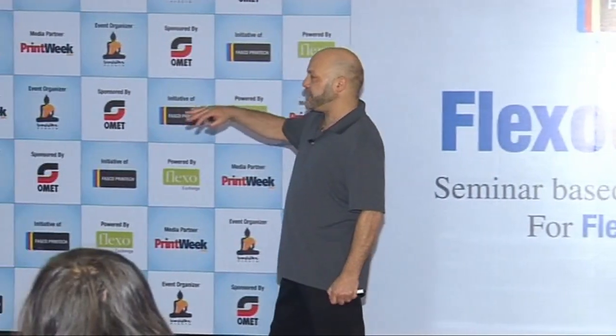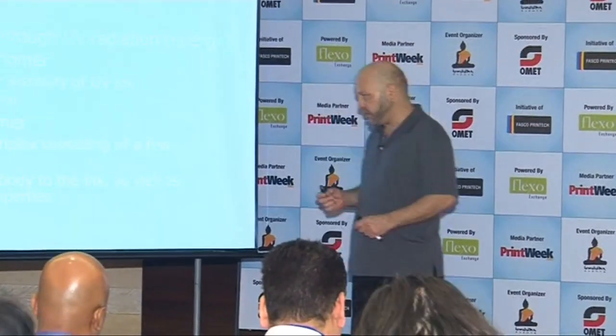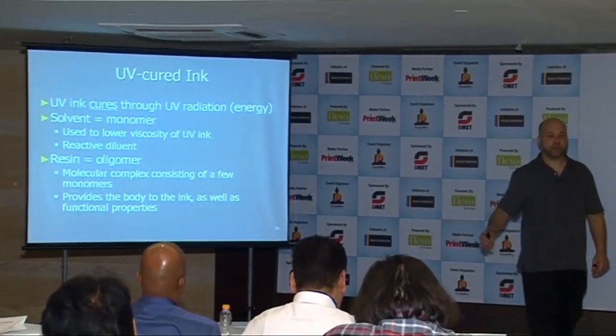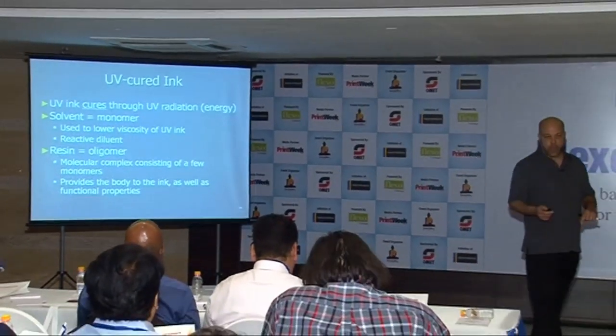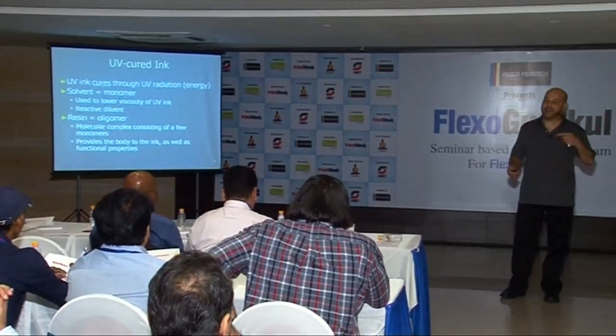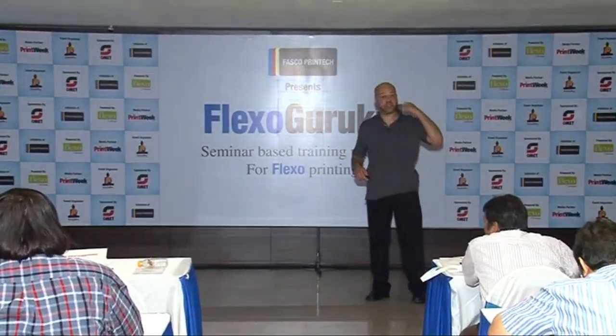The resin is the oligomer. It's a molecular complex consisting of a few monomers. It provides the body of the ink as well as the functional properties. I apologize for repetitiveness, but repetitiveness is actually a good thing in education — we don't always get things the first time or the seventh time.